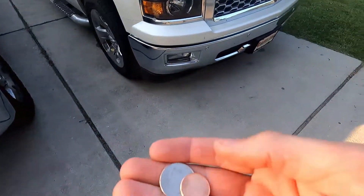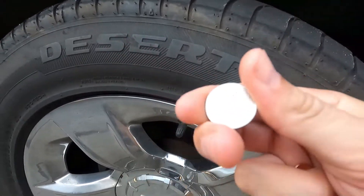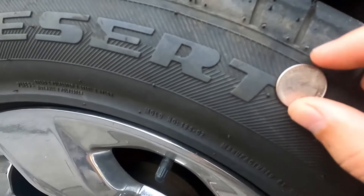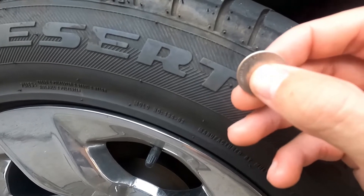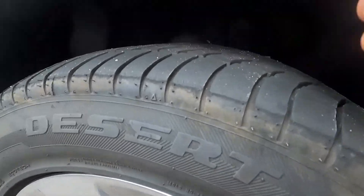All you're going to need is a quarter and a penny. First we're going to take a quarter — what we're measuring is from the tip of the head to the tip of the coin. On George Washington, from his head to the edge is about 4/32nds of an inch, and that's pretty much the point where you want to replace your tire.